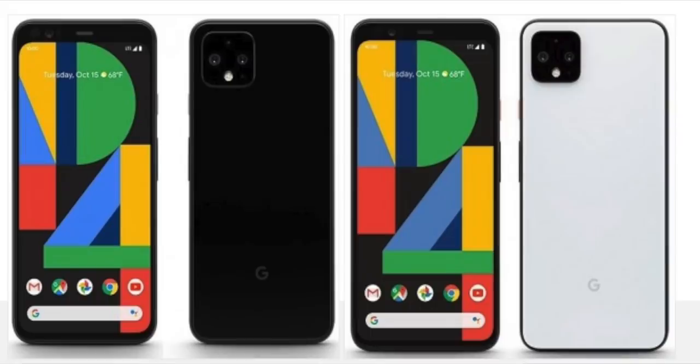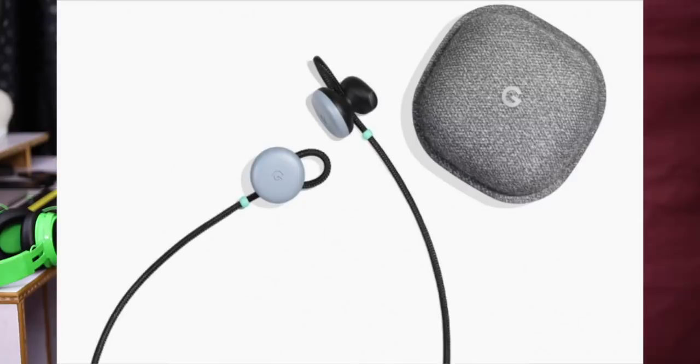Moving to Google, we have the Google Pixel 4 and Pixel 4 XL, available in October. We also have the Pixel Buds 2, which were announced last year and are now available.